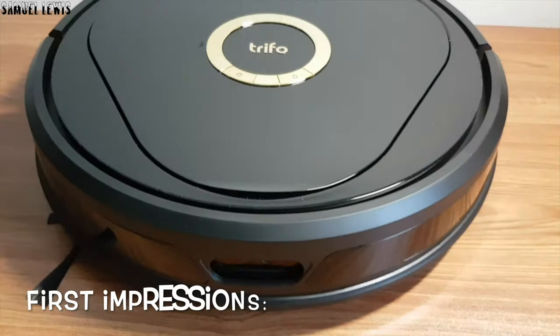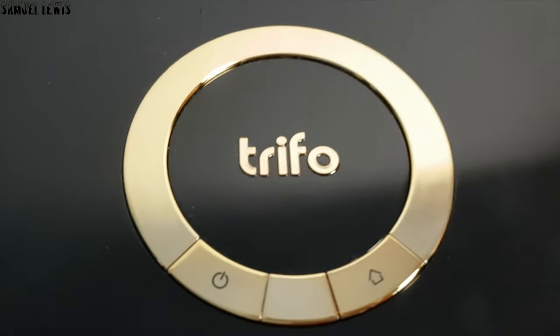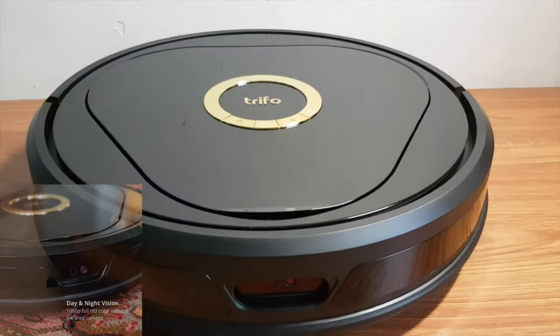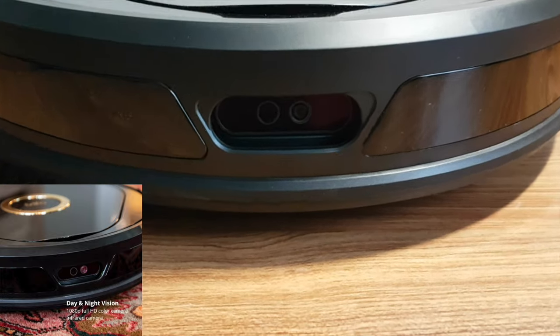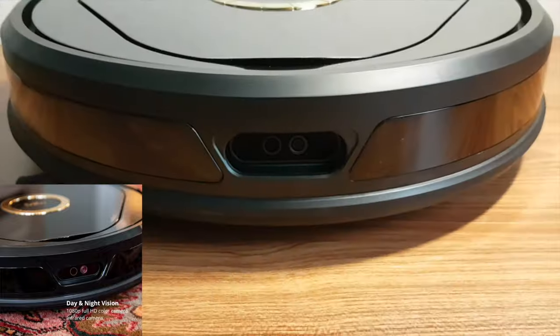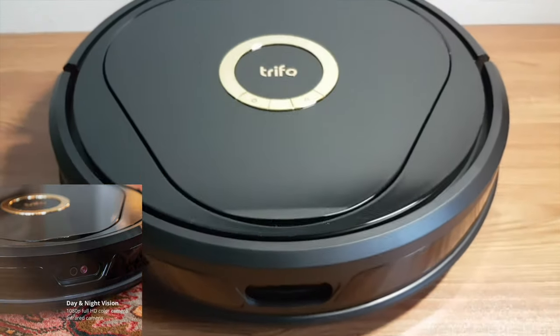The first impressions I have of this device is that it looks really elegant, with control buttons in gold accents that further accentuate its high quality design. At the front of the robot, there is a day and night vision HD camera for you to monitor the movements of the device, as well as acting as a security camera while docked — it can monitor the surroundings of your home and alert you to any movement detected.